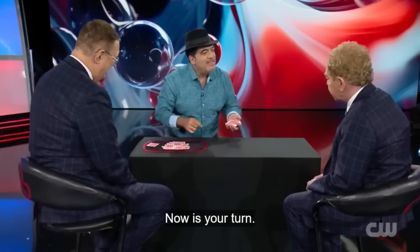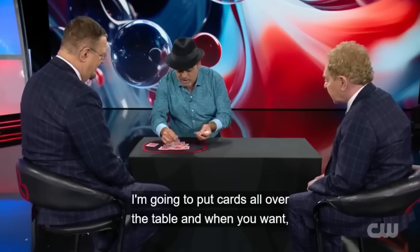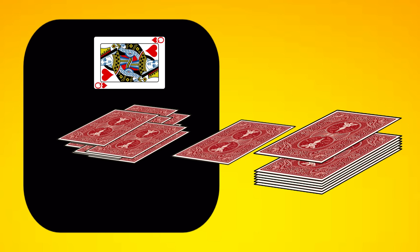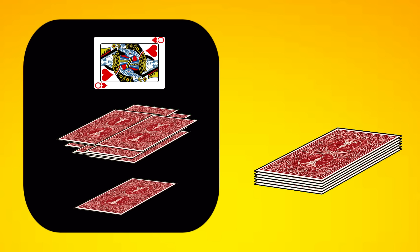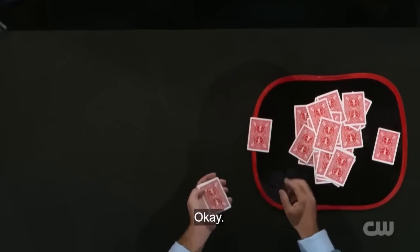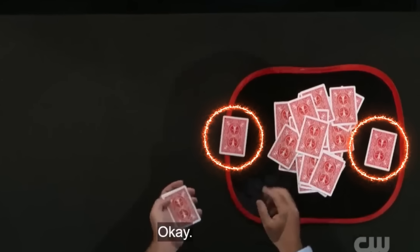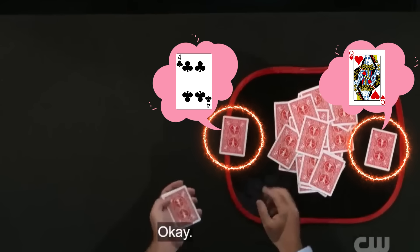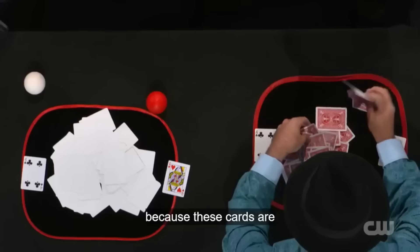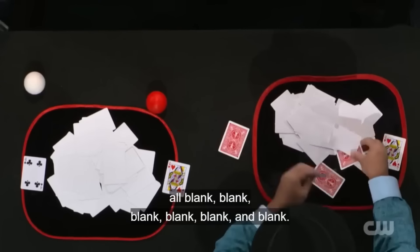Juan shuffles the cards and cleverly brings the Four of Clubs from the bottom to the top. Once again, he deals the cards and asks Teller to say stop. As before, Juan uses the second deal, placing the blank cards on the table until Teller says stop. At that point, Juan places the top card, the Four of Clubs, on the table. This way, both cards are forced, and Juan knows exactly which cards they are. By using the second deal technique, Juan ensures that the Queen of Hearts and the Four of Clubs are the cards Penn and Teller choose. The rest of the cards remain blank, allowing Juan to create the stunning effect where only the chosen cards appear normal, and all others are blank.